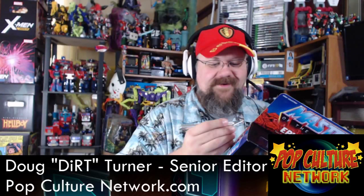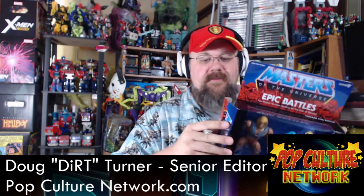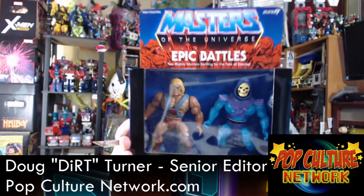This is the perfect thing for my birthday because my birthday is Monday — I'll be 42. I had to think because I don't think about my age a whole lot. Anyway, let's open this up — but first, let's take a look at the box.